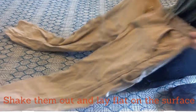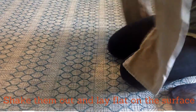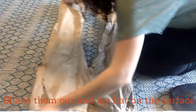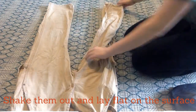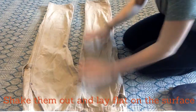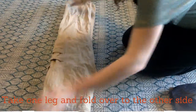Now let's go on to some pants. First you're going to shake them out and lay them flat on the surface. Then you're going to take one leg and fold it over to the other leg.